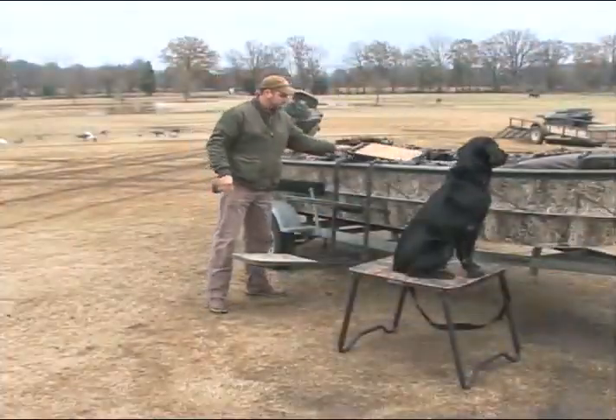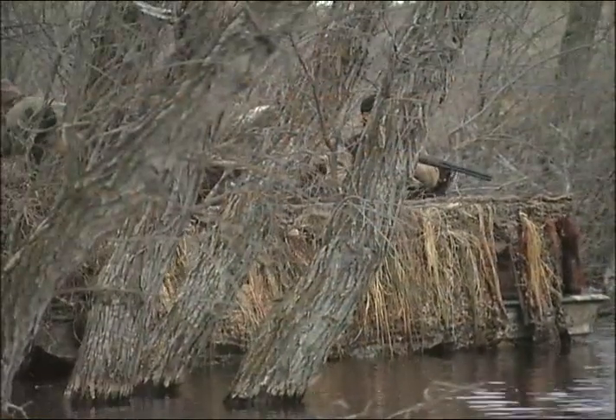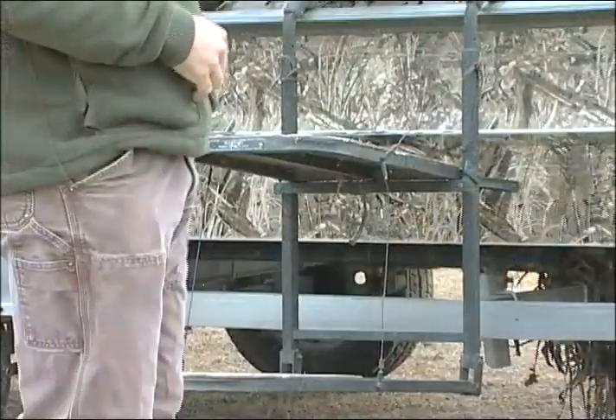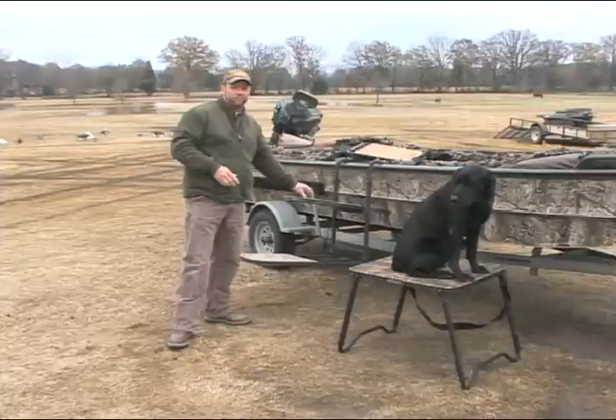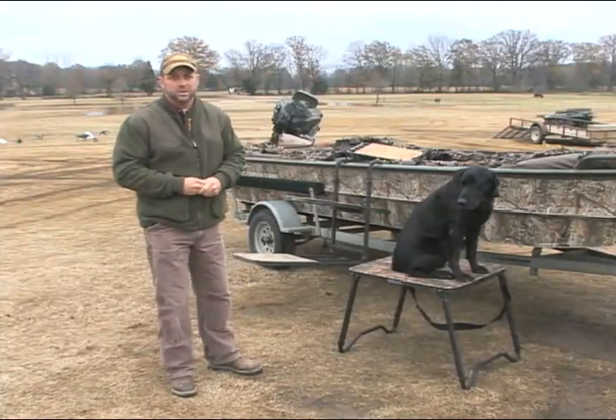This is a double duty stand that hangs on the outside of the boat. Although we'll have the blind popped up, the dog would normally be inside where it wouldn't be able to see. With this, we can actually leave the dog outside the boat blind, have the dog on the front where he can see everything — basically 360 degrees around him — so he can see what's going on.